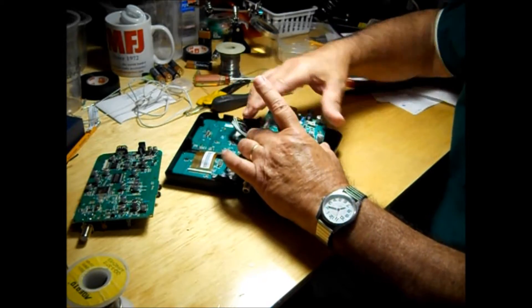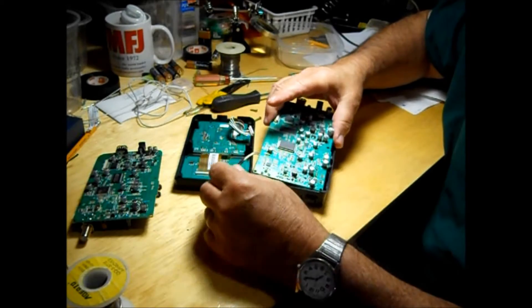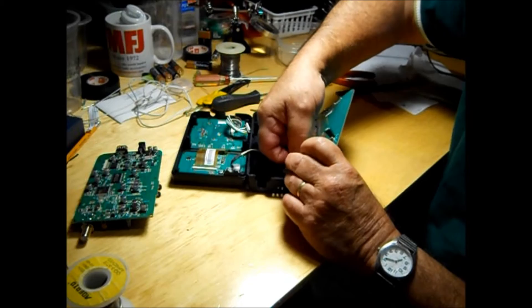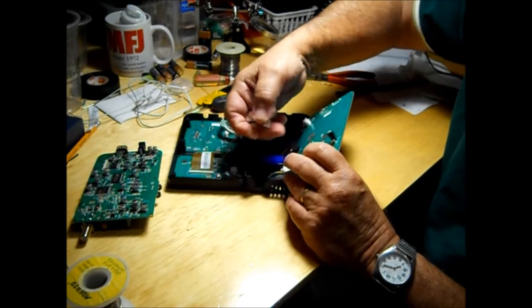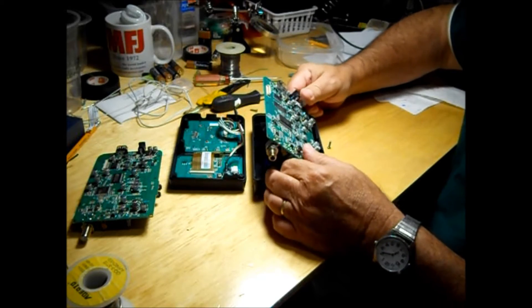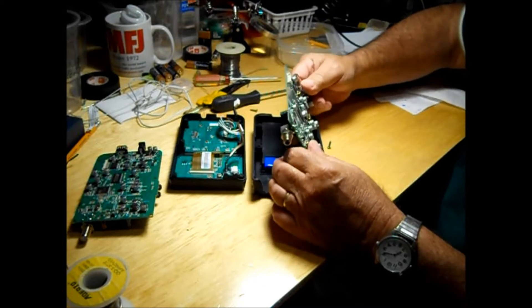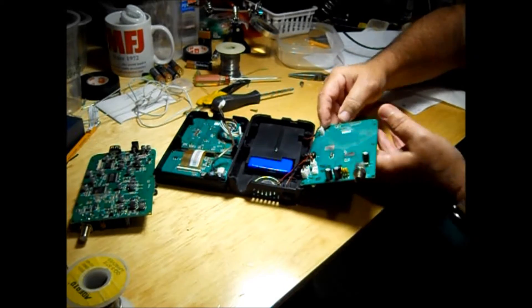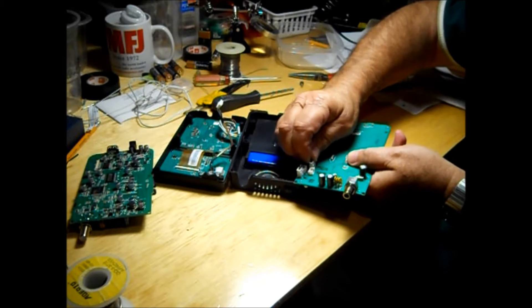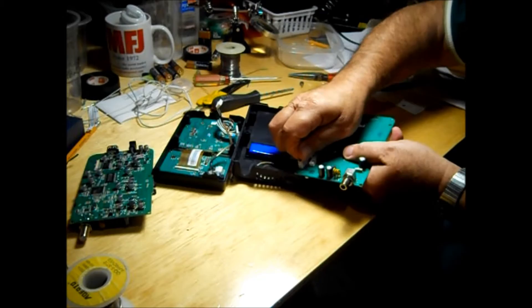This plug here is for the keypad. Then we unplug the display, which is also the RF, the battery, the speaker, and the on-off switch.